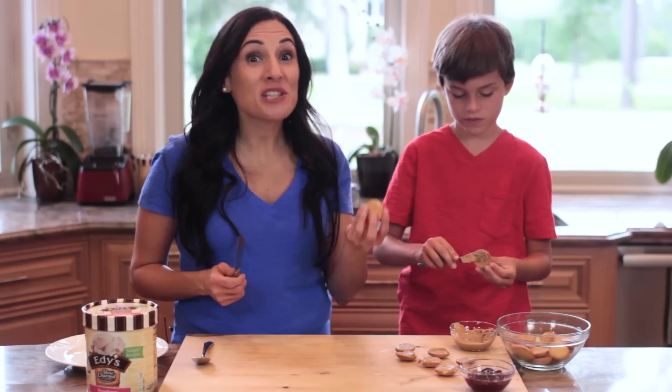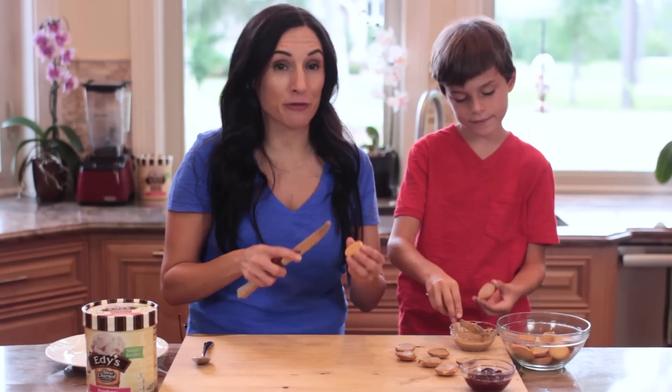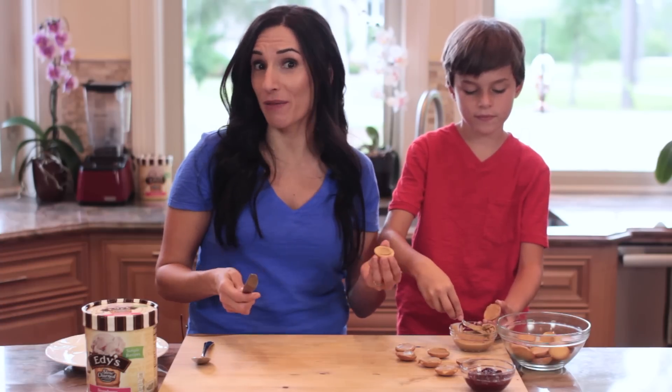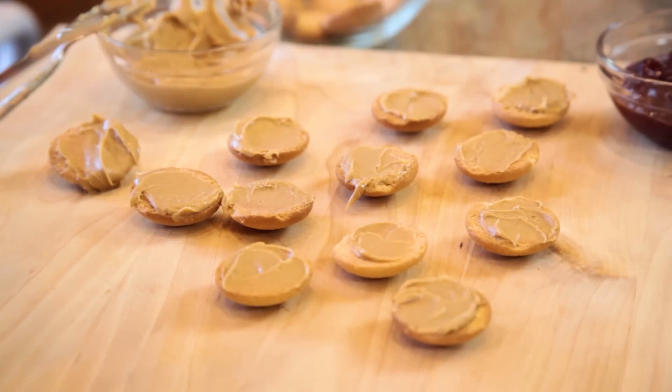What I love about using this particular flavor for this recipe is that it's super creamy and it's free of artificial colors and flavors. And the strawberry swirl really adds a touch of sweetness to these mini sandwiches.